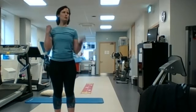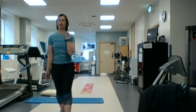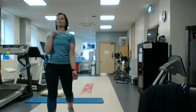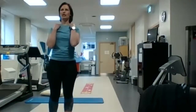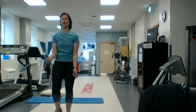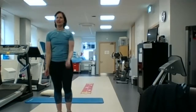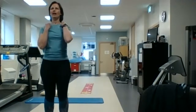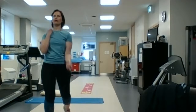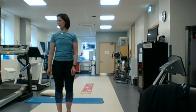So we step forward and we'll do a bicep curl with that — step forward and do your bicep curl as you go. As your right leg goes forward, your right arm will come up; left leg forward, left arm comes up and then down. We'll do about 10 all together, and then we'll go back to our marching on the spot.